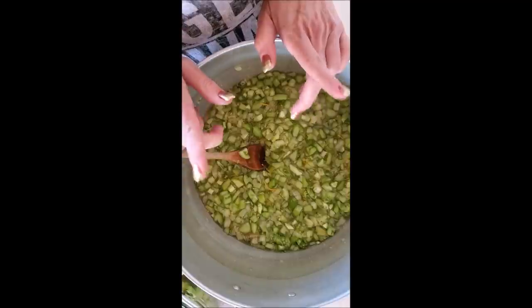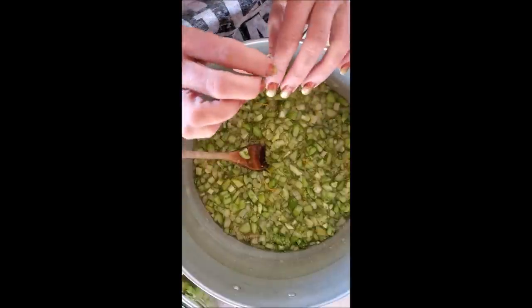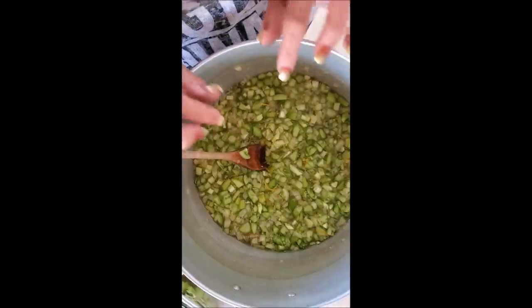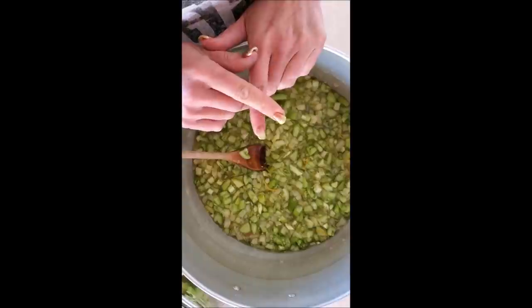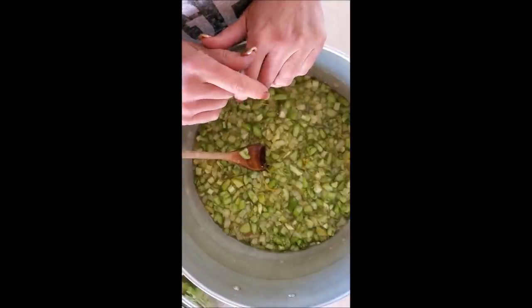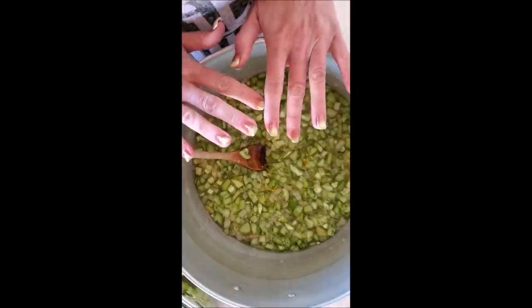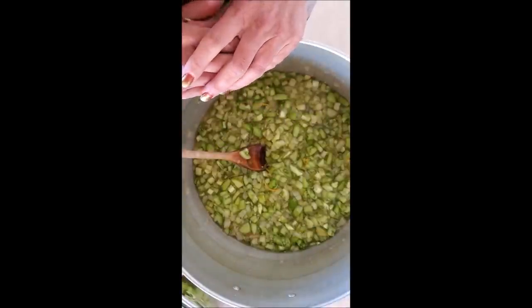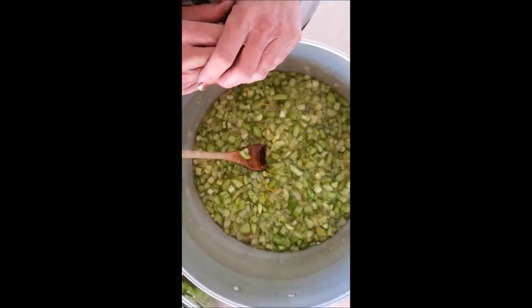I'm going to bring it to a boil and then let it simmer, stirring occasionally, until most of the liquid has cooked down. I'm putting a plate in the freezer in the meantime for the thickness test, because I don't have a thermometer. If you have a thermometer, this will be ready to jar when it's at 220 degrees. I'll let it do its magic for the next couple of hours and then show you what it looks like before I put it in the jars.